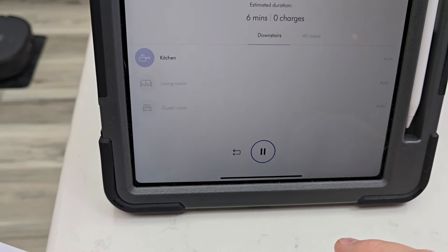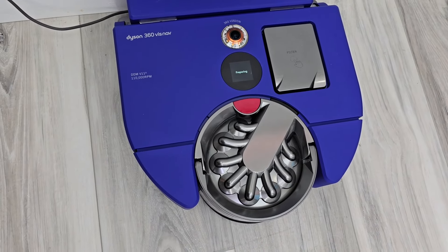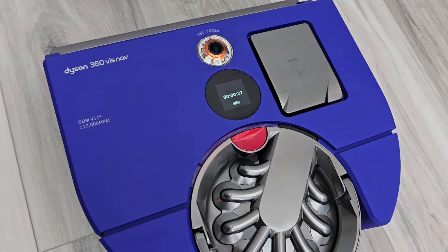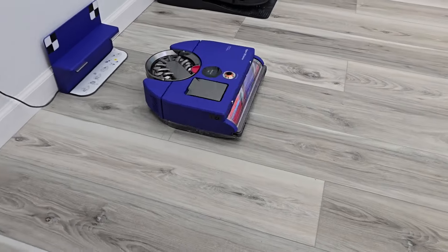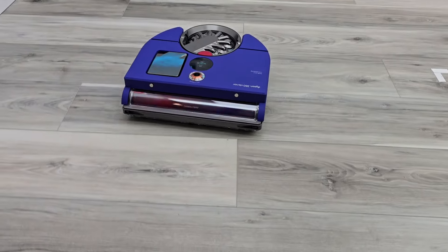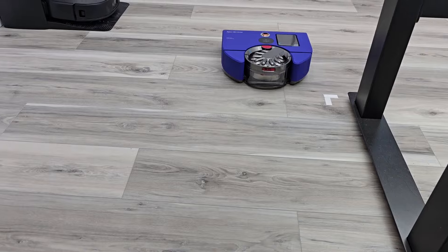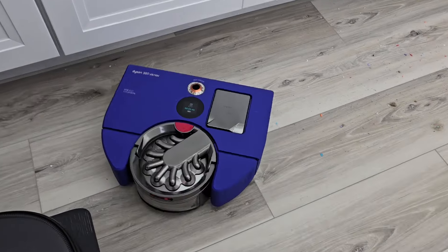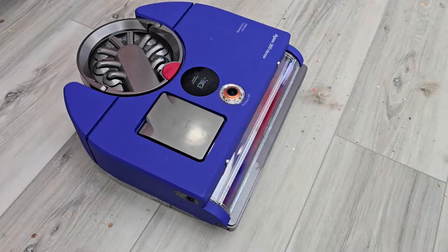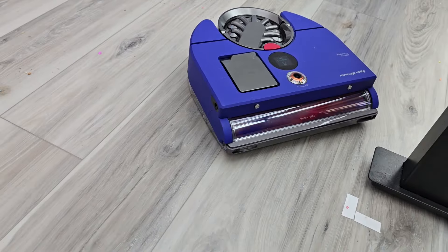It says estimated duration six minutes, zero extra charges. Let's start it — it's in auto. It says it's preparing. It un-docks itself and has a time display on the top. Now it's actually cleaning. In auto mode, when it senses a bunch of dirt it ramps the suction up automatically, then goes back down to a lower speed when the dirt clears.